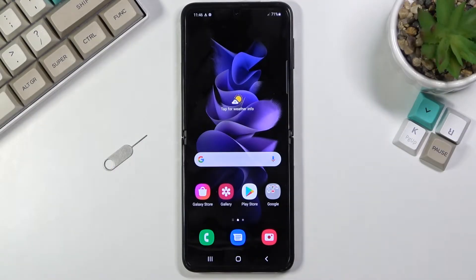Welcome. I'm from the website Samsung Galaxy Z Flip 3, and today I will show you how to copy contacts from your SIM card to the device.